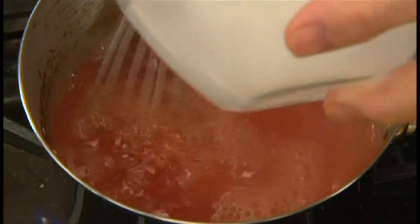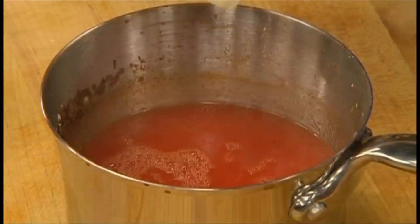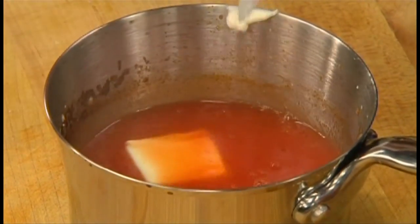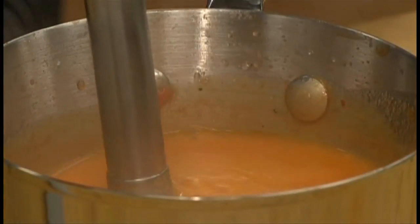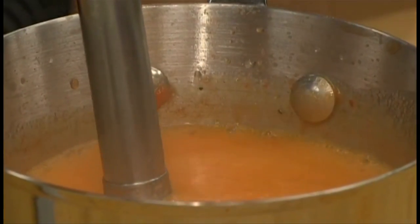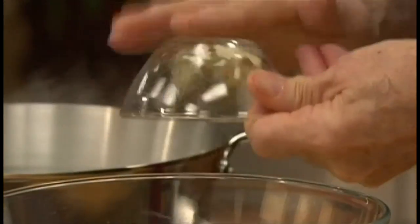Remove from the heat, add butter and olive oil, and emulsify with an immersion blender for about 10 seconds. To make the dumplings, combine the ricotta, the flour, the gruyere, the salt, and the eggs in a bowl and mix until smooth.